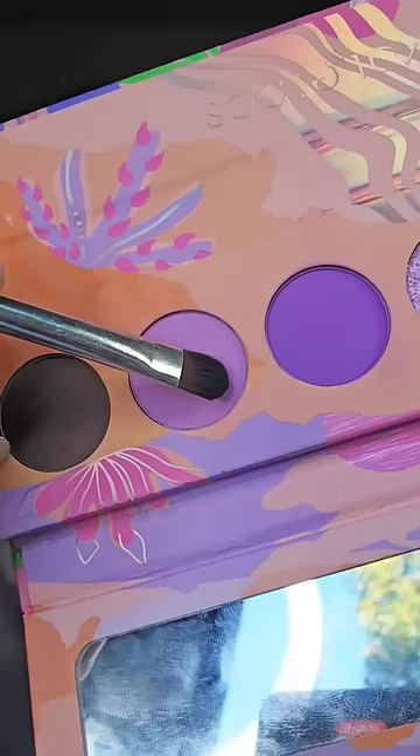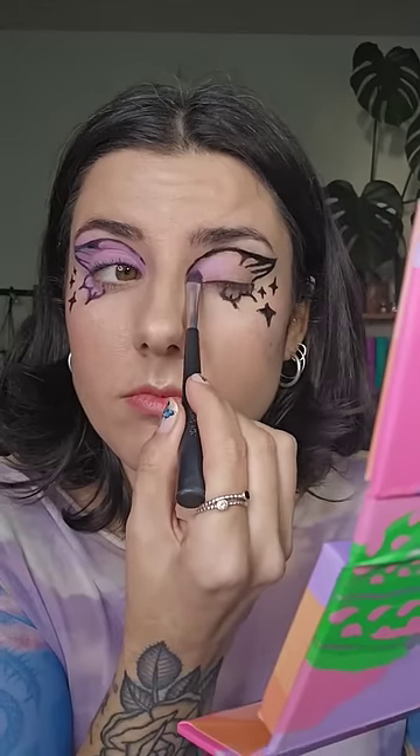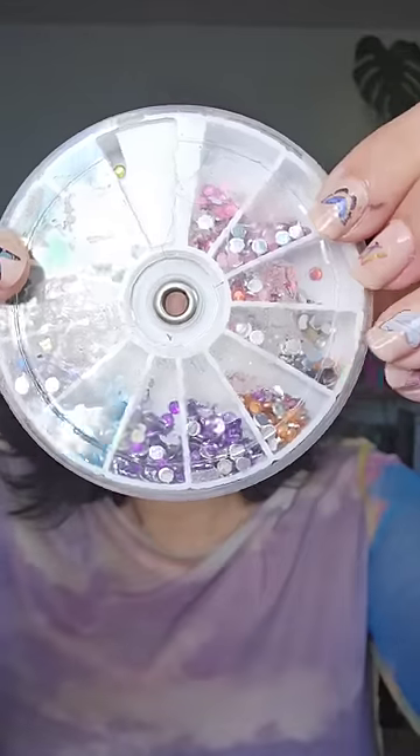I'm going in with the Kaleidos Luna Lavender Palette, using this purple shade to fill in my eye, and then going back in with the Stila Liner, and then I'm adding these rhinestones to my face.